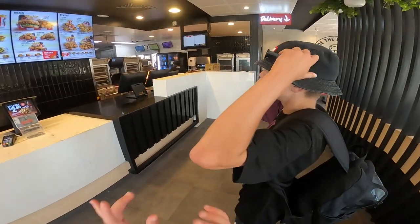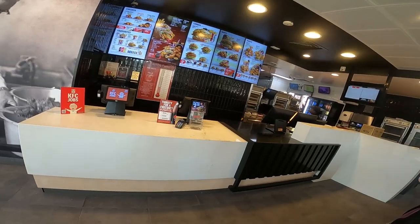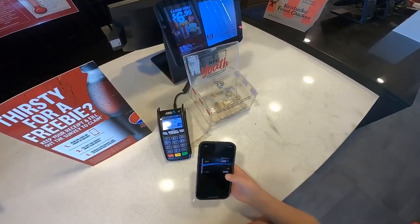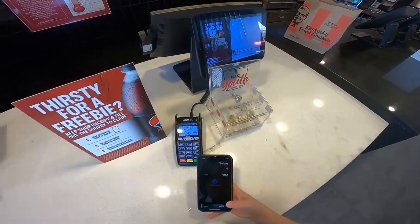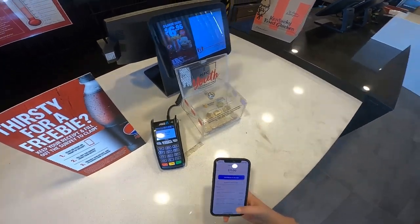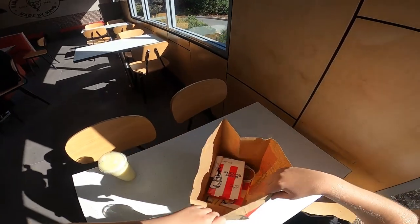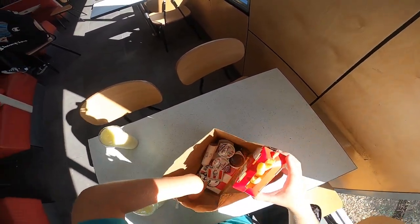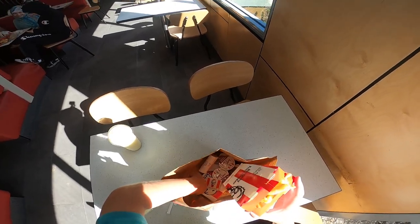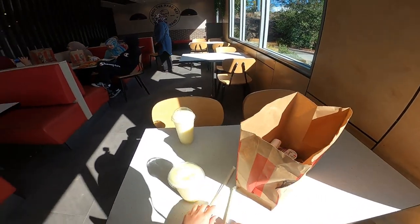Oh, the worst thing is they don't have tablets to order on. What's that thing that you get for 10 bucks? I don't know, I've just seen it on an ad. What we got was a large chips, and a popcorn chicken and chicken nugget thing for 10 dollars.